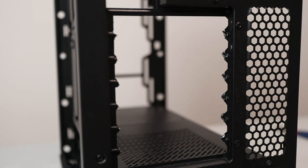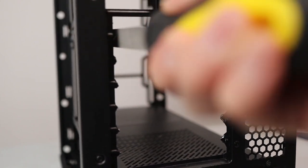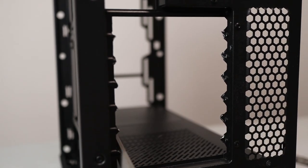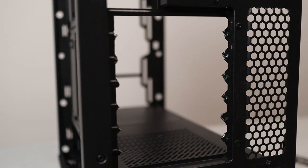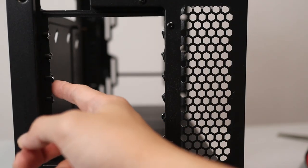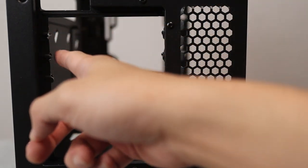Now for some filing action. It's a rough job — I'll repeat it on the other side and skip ahead to the end result. Still a little rough, but not enough to cause a huge safety hazard. With that out of the way, it's time to get building.